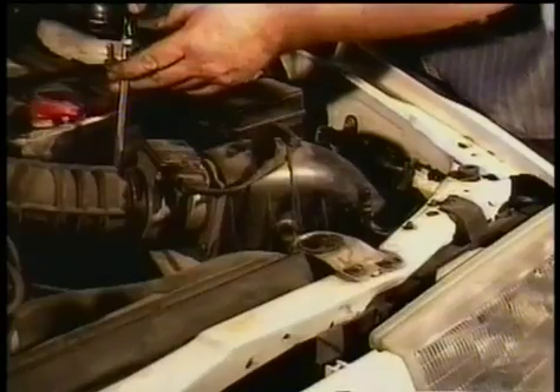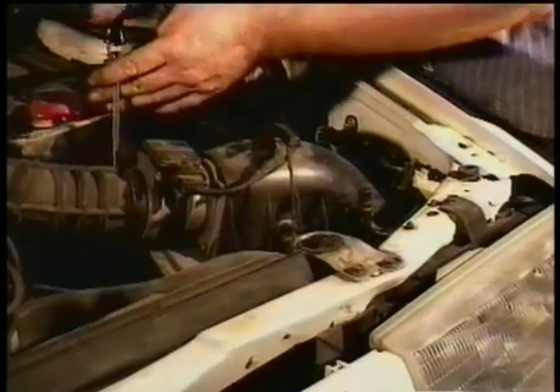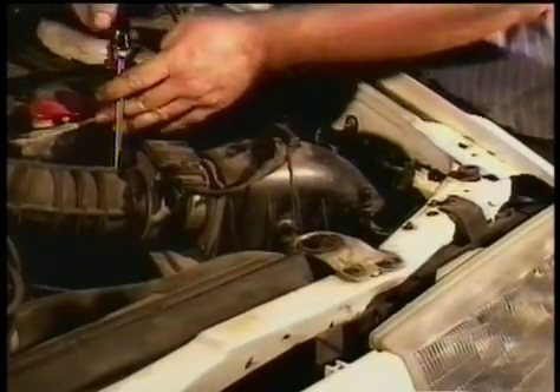You take the hose and put it back on the housing, and you take the screwdriver and tighten it back up. You don't want to get it too tight, and that takes care of that.